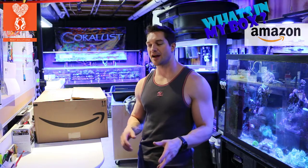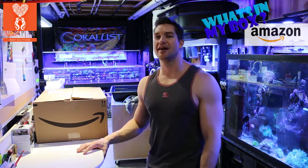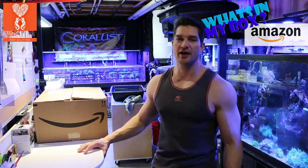Good morning, griefers! I'm Daniel from Cornelust, and this is another edition of What's in My Box, Amazon. This is the second time I did this because the first time I forgot to turn on the microphone. That's the only problem with having a fancy microphone — you forget to turn it on.